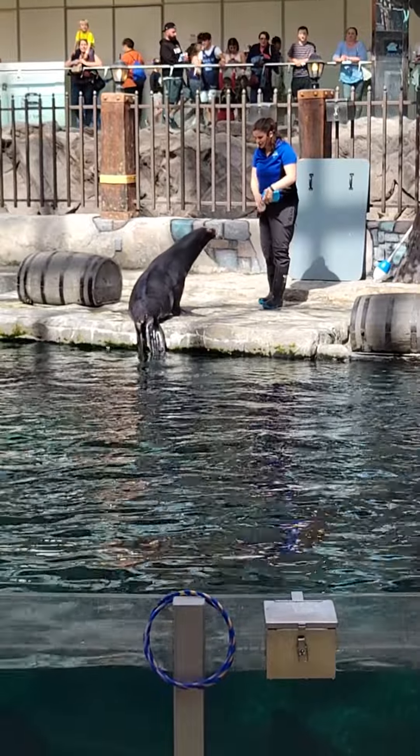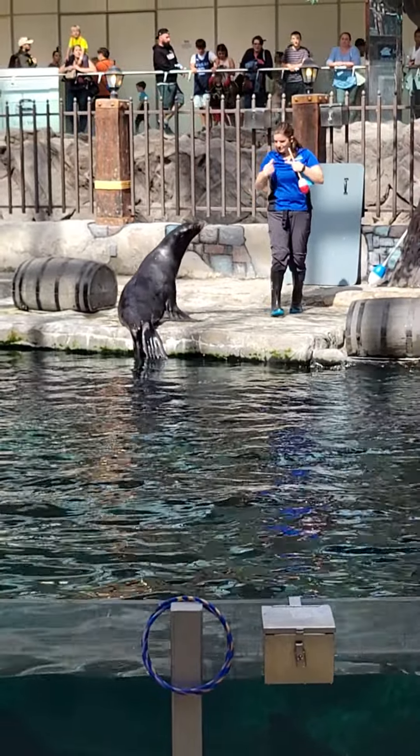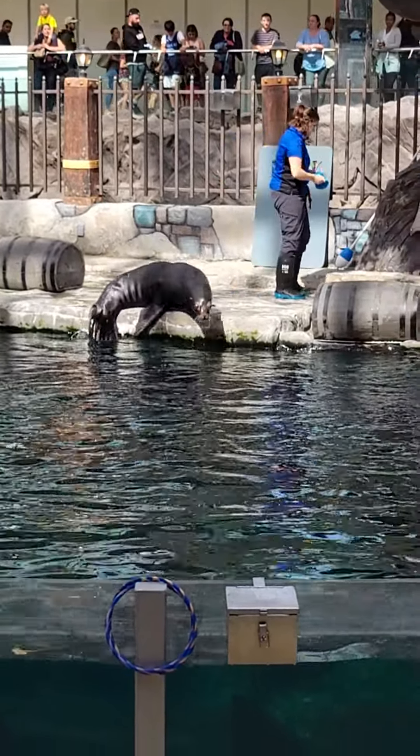This does showcase some of the mental and physical enrichment that we do with our animals. Kelpie is the oldest.